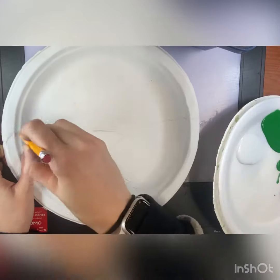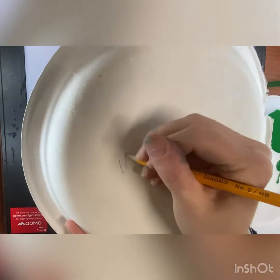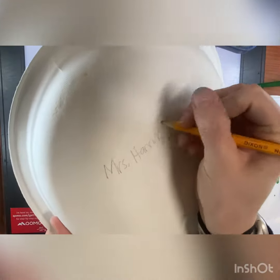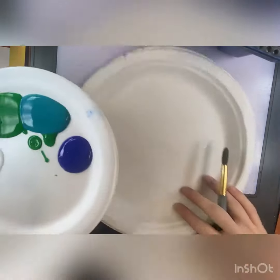To get started, using a pencil on the back of your paper, you're going to write your name and your class code. And then flip it over and draw three hills on the bottom part of your paper.